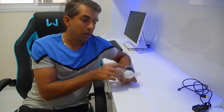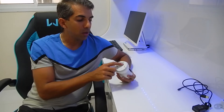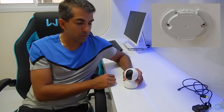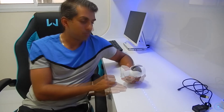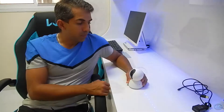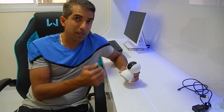Aqui na frente tem o visor com a câmera, e aqui embaixo tem o slot para cartão micro SD. Embaixo também tem o suporte para conectar no teto, porque ela suporta filmar tanto nessa posição quanto na posição invertida, instalada no gesso. É uma câmera bem discreta e bem clean — se você instalar, praticamente ninguém vai perceber que ela está lá. Em relação ao peso, ela pesa 250 gramas, bem leve.